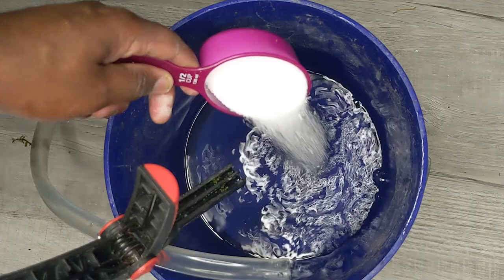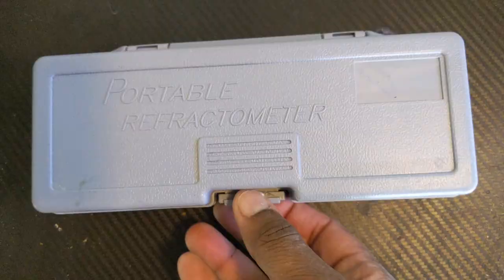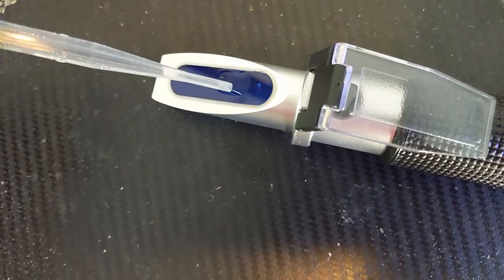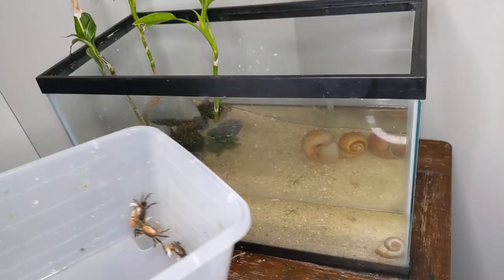It was time to start prepping the water. A lot of small crabs are sold as freshwater crabs, but actually thrive the most in brackish water. So I added a little salt, got out my testing kit, and got the salinity to where I wanted it.